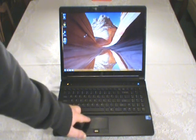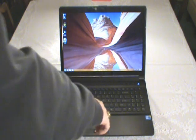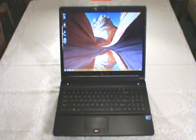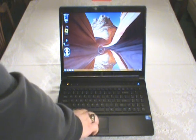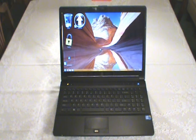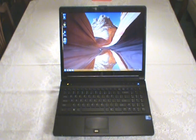The touchpad responds well. You can adjust the settings in Windows and it's pretty good. It also has multi-gesture to some extent - if you use this edge it allows you to scroll up and down windows that you've opened up. You also have an enlarging option where you spread your two fingers and you get things to get nice and big. That might prove useful sometimes.